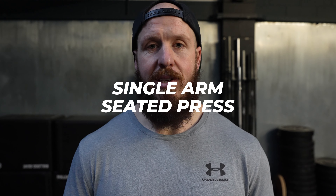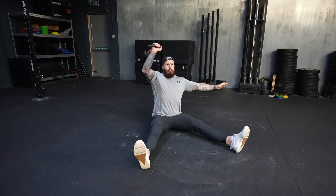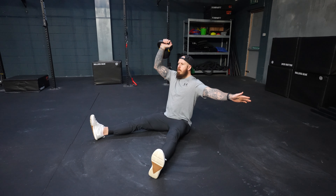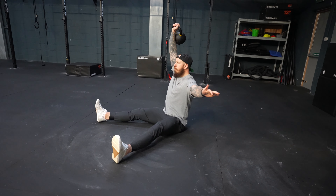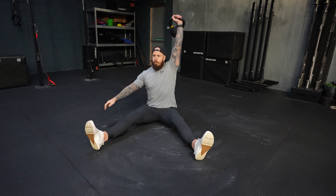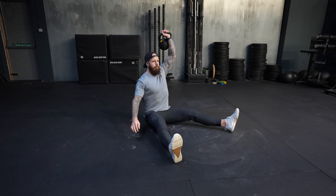Movement number one is the single arm seated press. Take a seated position, ideally on the floor, so we have to really activate our posture and get into a good position. You will then rack the kettlebell with knuckles into your chin before you press and create a full range of motion overhead. Return back into that racked position, hit reps on both sides, and make sure that your spine and your posture does not change at all as you activate the core and stay in a great position.